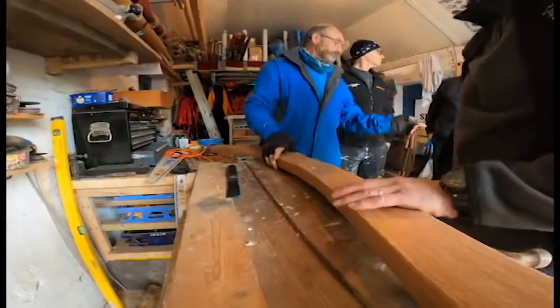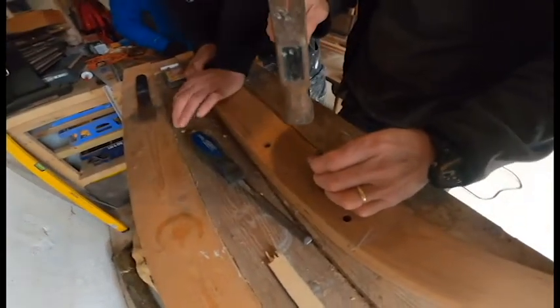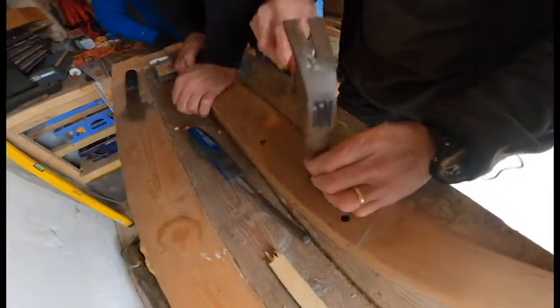The other way of doing it is to plant it into the workbench.